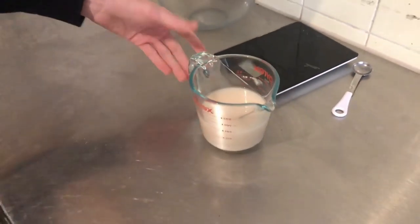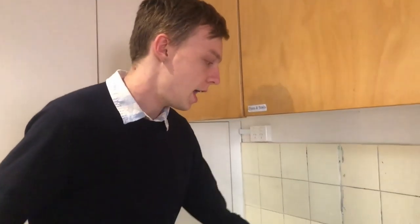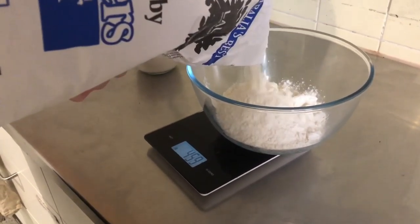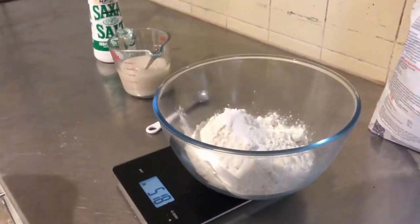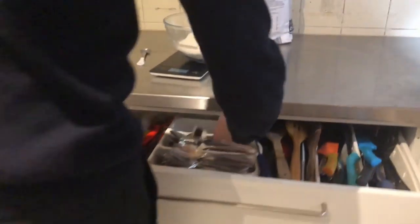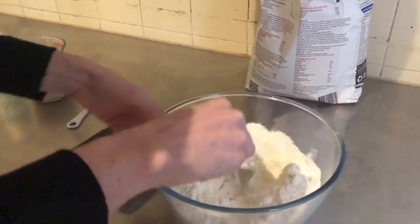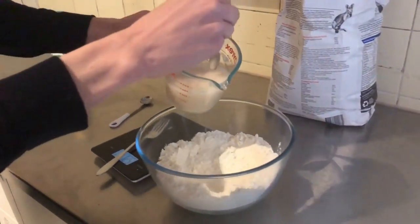So after it's been a few minutes, it'll look something like this. We'll be then taking 500 grams of flour and a teaspoon of salt, then we'll just give it a little bit of a mix. It doesn't have to be too thorough. And then we'll add the water and the yeast.